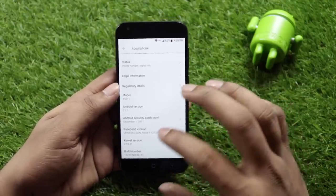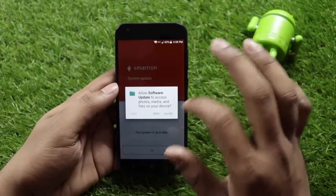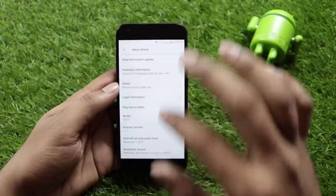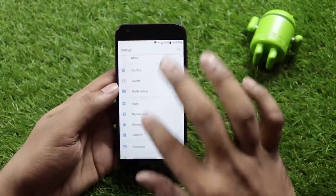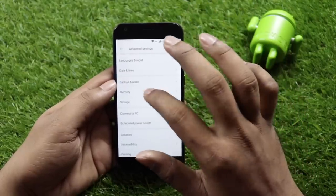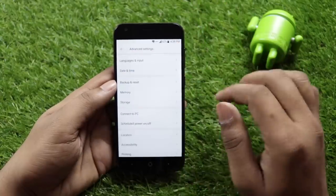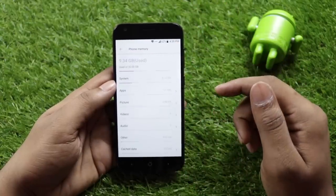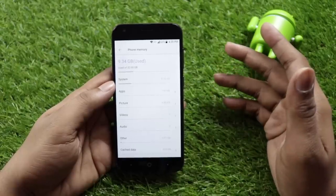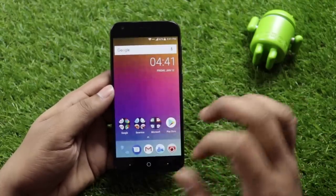The software is on a December security patch. In Settings, the internal storage is 32GB, with around 22.66GB free. RAM usage shows 1.3GB free. The home, back, and multitasking buttons are backlit.